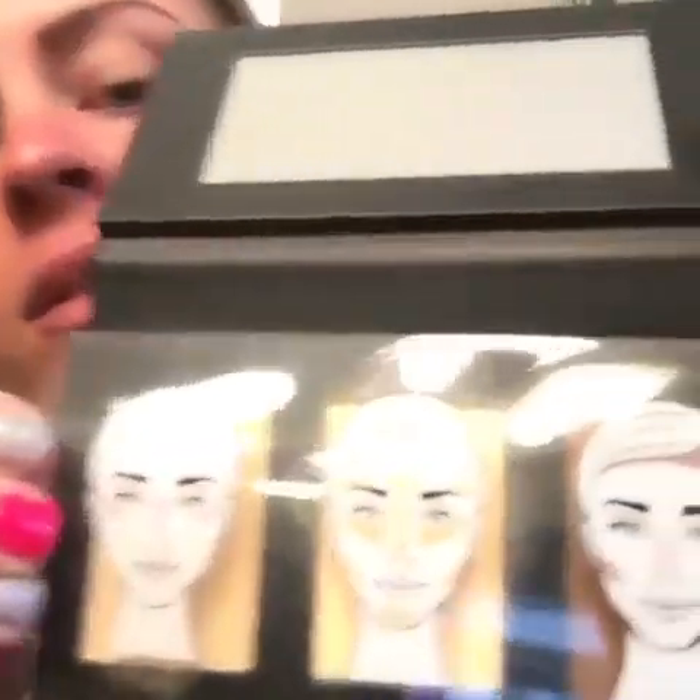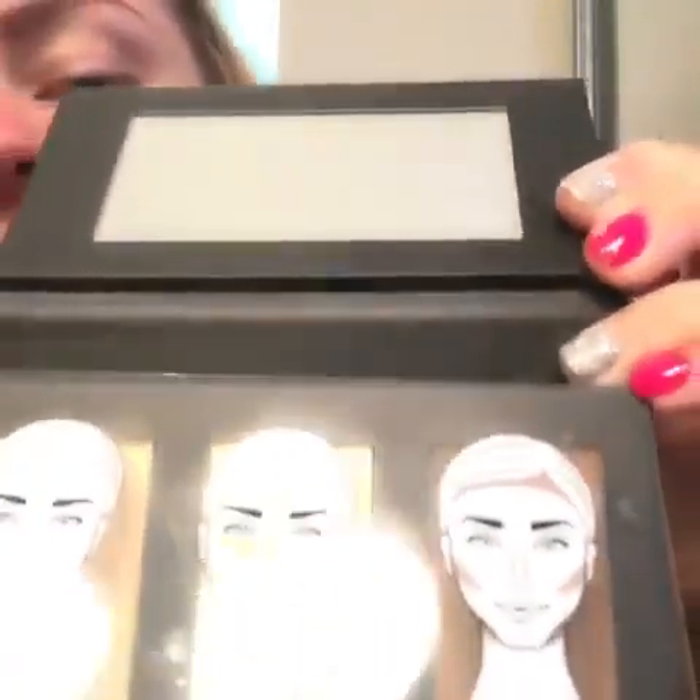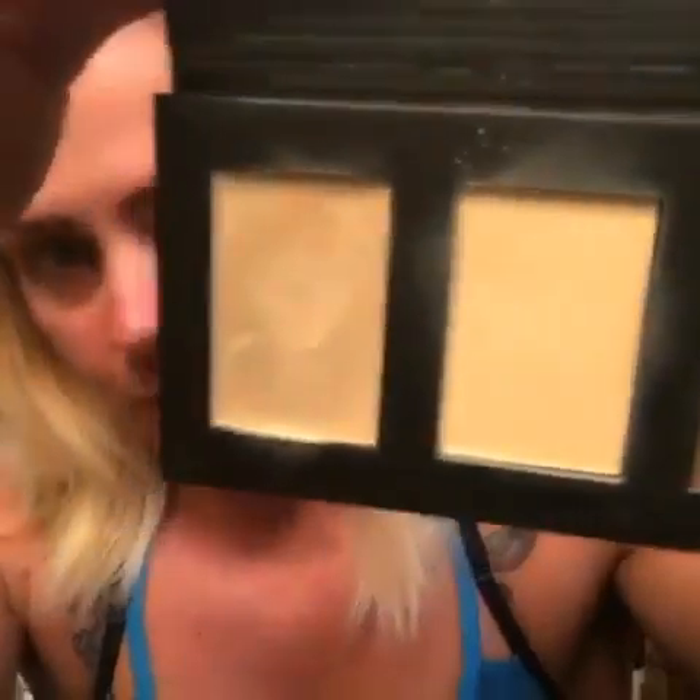I'm back. I am going to show you guys this new contour kit. There's actually three of them. This is the light one. If you see, it has the little faces on there. It shows you exactly where to put each color. That's the light.